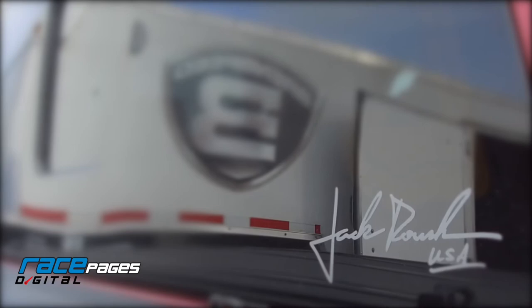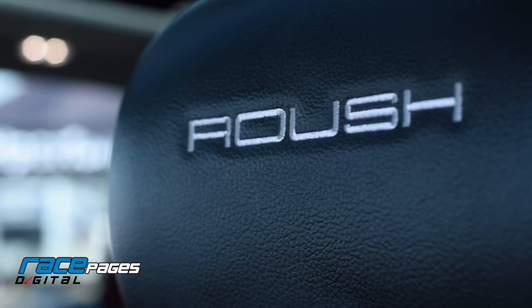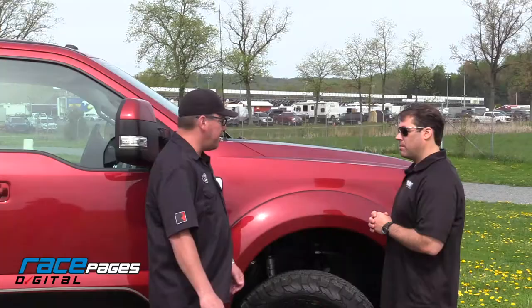They also have interior options that they're going to upgrade in the truck too. You get your Roush emblem, it's a serialized truck, you get the Roush embroidery. It's just like you've always seen on a Roush Mustang, but on the new Super Duty.